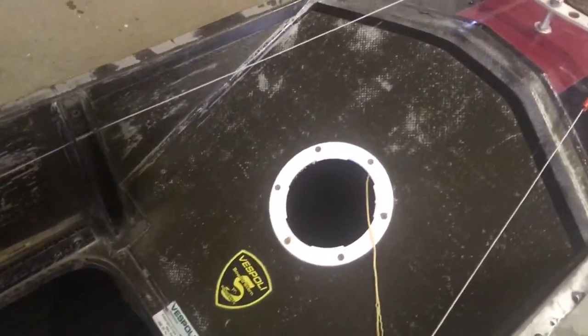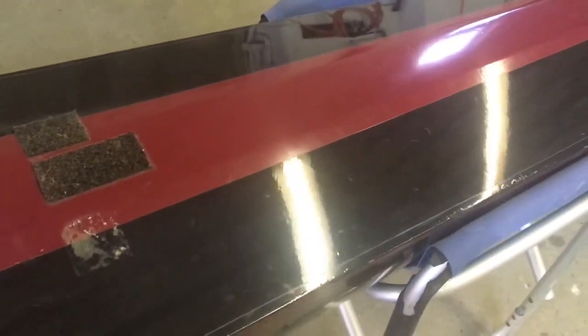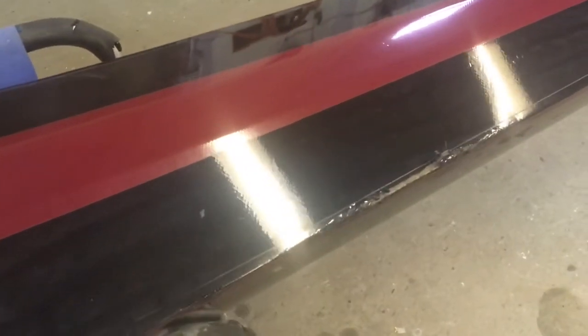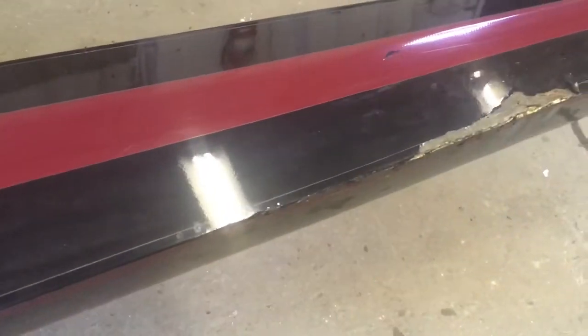There doesn't seem to be any mud in there, which is totally cool compared to the other four which had a ton of mud in it. The edges here took a beating — that could have been from floating around the boathouse.